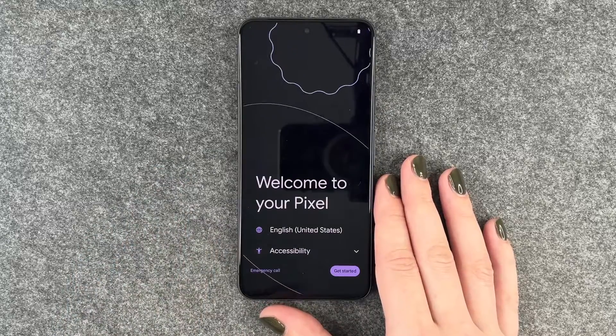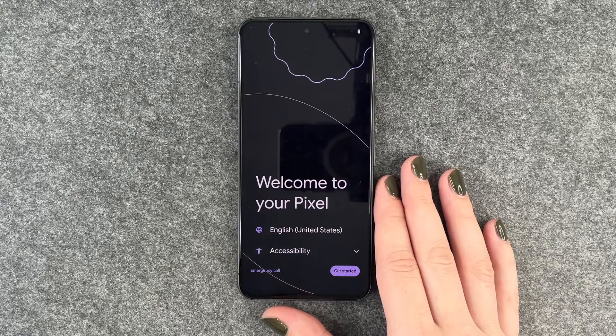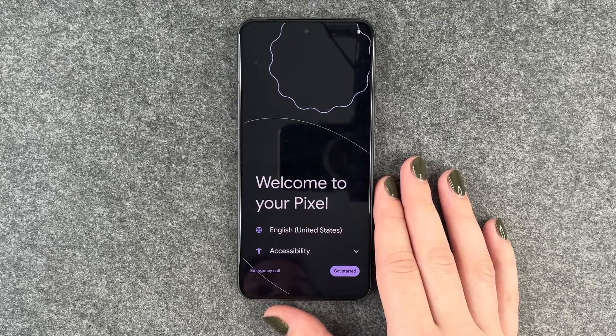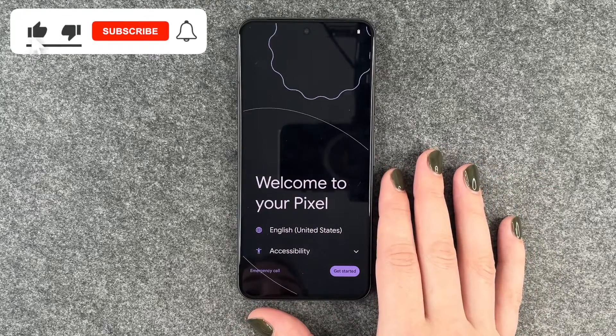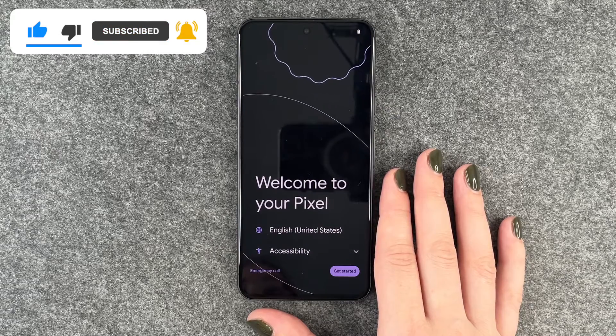Welcome to Pixel! We're now back at the start. We can now go ahead and set up our phone again, customize it, and all that. So that's how you can perform a factory reset on your Google Pixel 8.